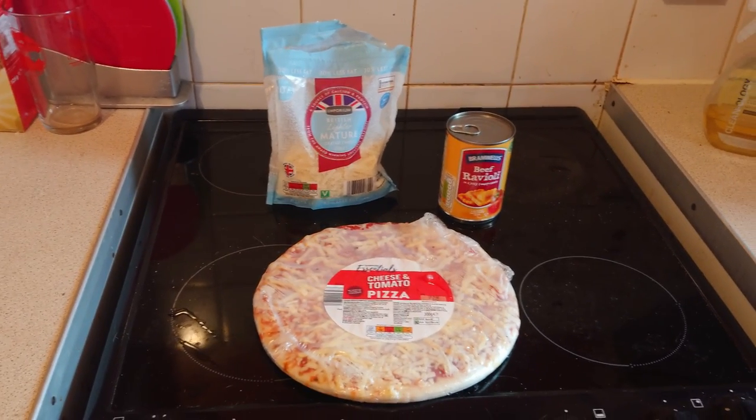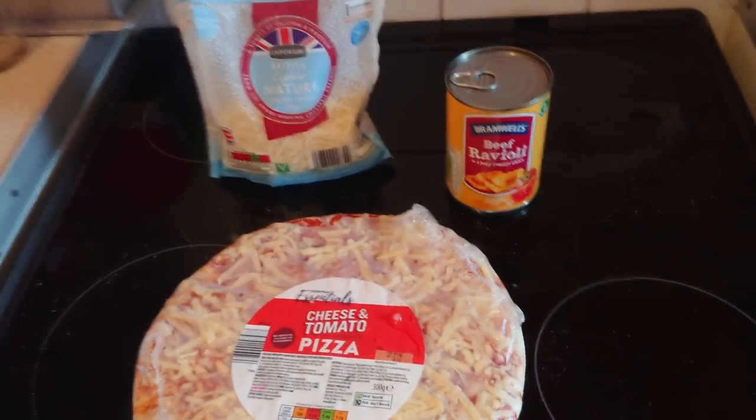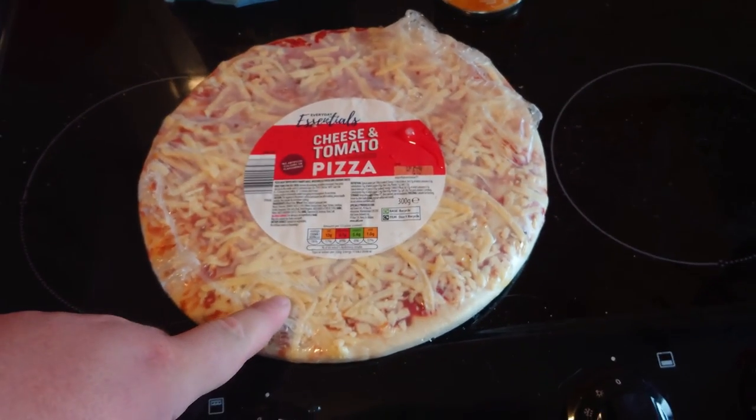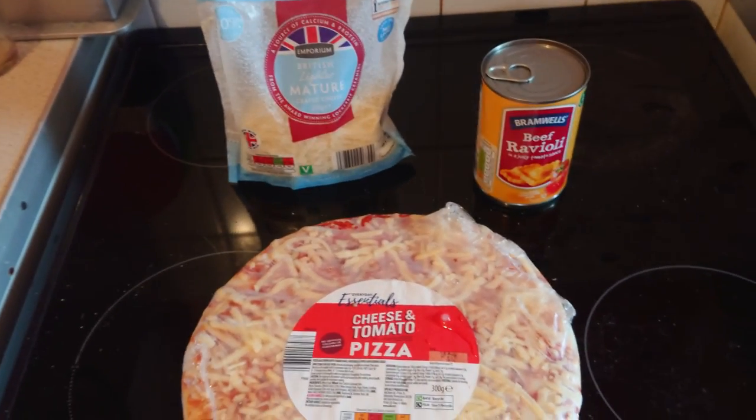So today we're making ravioli pizza. We need pizza, ravioli, cheese. Let's buy it.